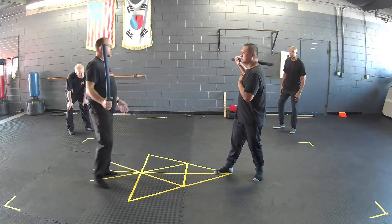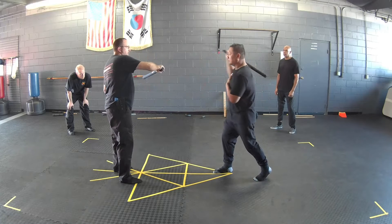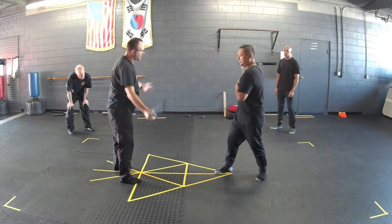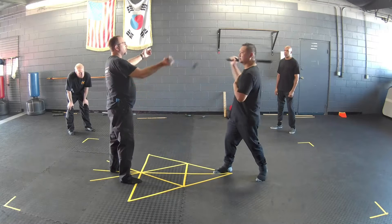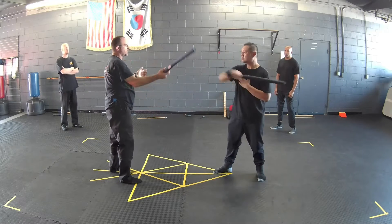We're going to be using — but last time, give me high, low, and then come back on the backhand side, high, low, and then back up, high, low. This is what we did last time: high, low. This is kind of our feed.